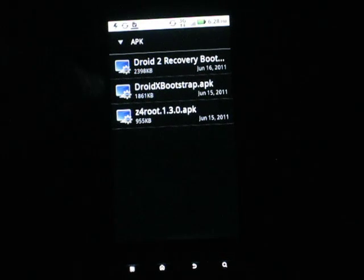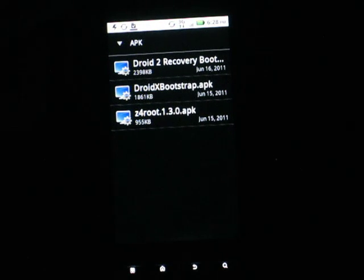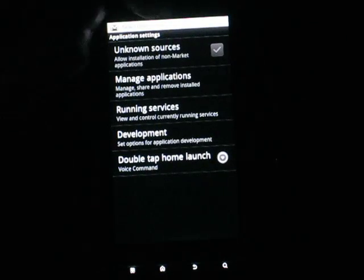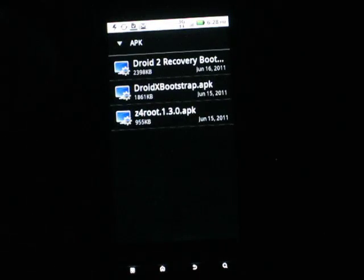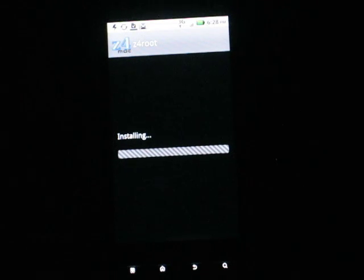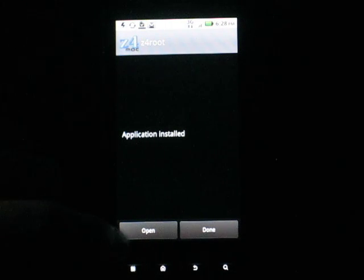I will also put these two files in the description, because you'll need the Droid2 for later. It's gonna say you need to change your settings — allow unknown sources. Okay, just go back and install. Open.